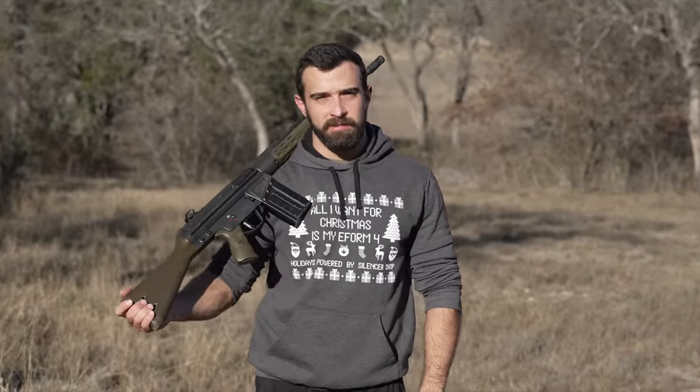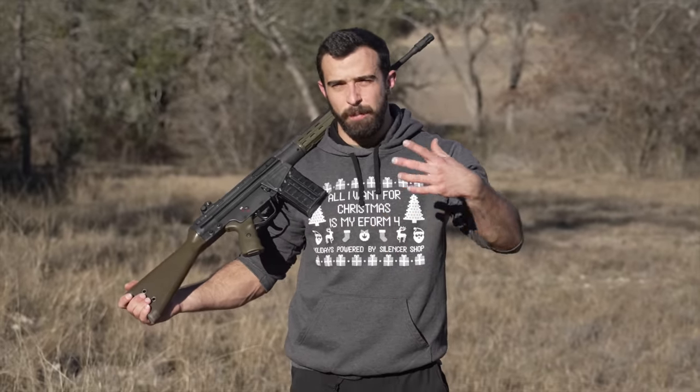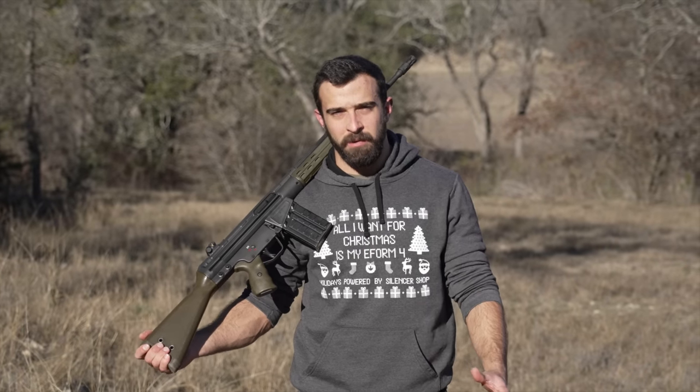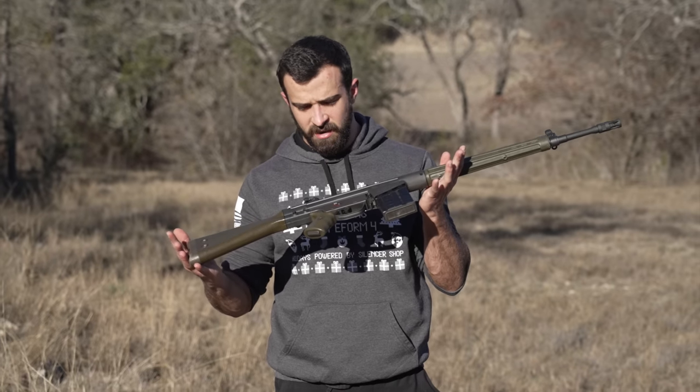Hey, what's going on guys, Brandon here with Texas Plinking. Last month, hopefully you guys weren't able to tell, but I had a bad month as far as uploading consistently — I was way busier doing the acquiring and not much filming. So I'm catching up. One of those acquisitions was this — I was on GunBroker and I saw a PTR-91.